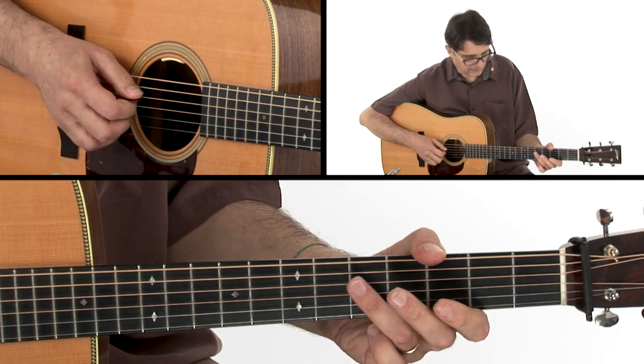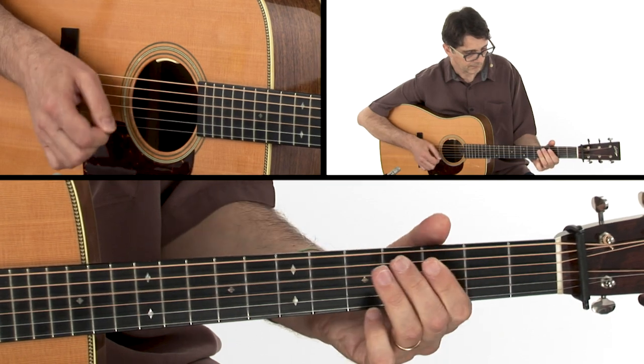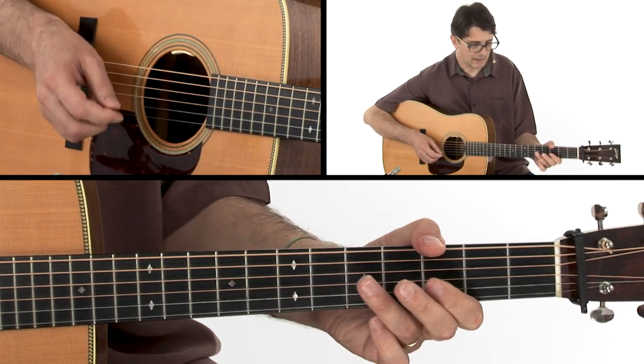Slowly, it goes like this. All right, let's do it again one more time.